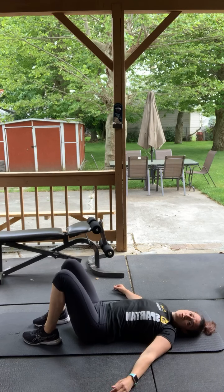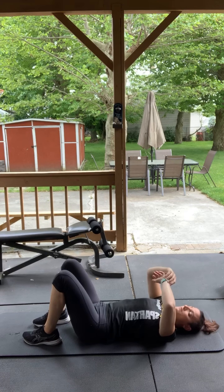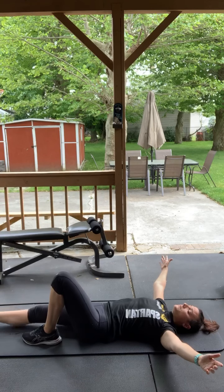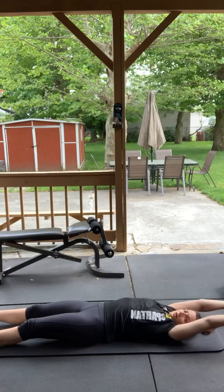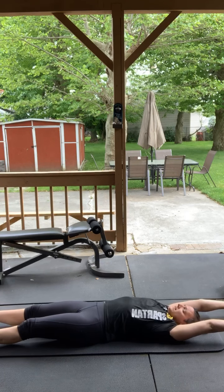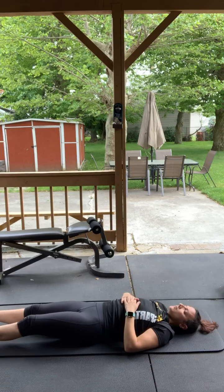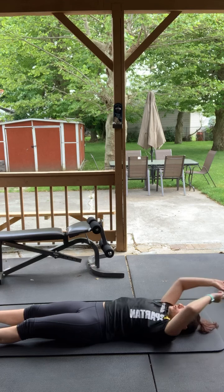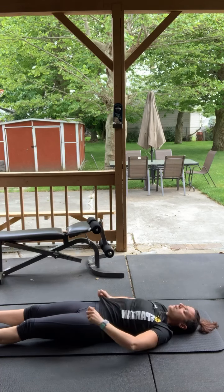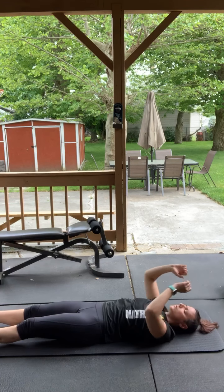Awesome job — we just completed three rounds! We're going to stretch a little bit and then you guys are done. 36 minutes of core. Stretching your arms towards the wall, stretching your feet towards the wall. Breathing in and squeezing, and breathe out, relax. Breathing in, stretching, and breathe out. One more — good job.